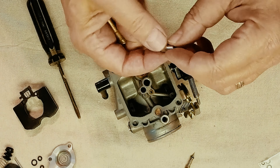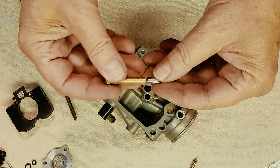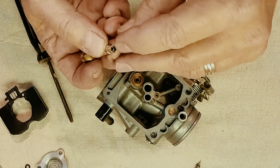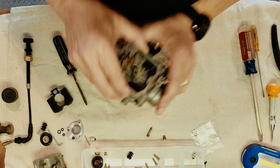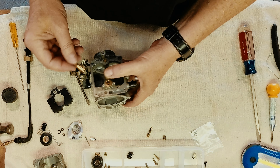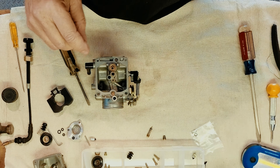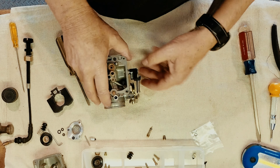Next we're going to put in the needle guide, which goes down in here, followed by the emulsion tube. You want the emulsion tube so the beveled side goes down in first. Just drop that in and shake it around a bit — you'll see it sticking through there. That's what you want. Now we're going to put our emulsion tube in with an 8mm and give it just a slight crank to get it snug. You don't want to overdo it.